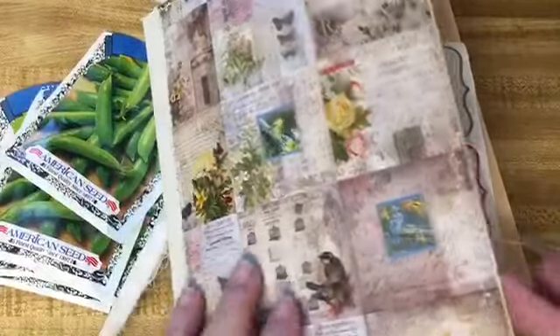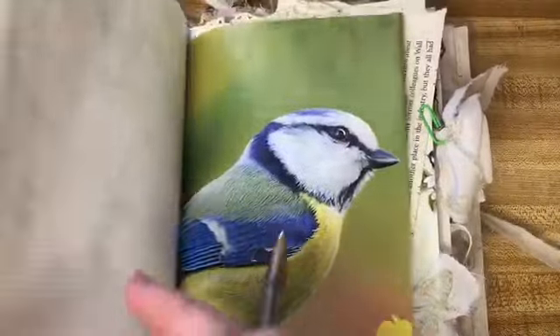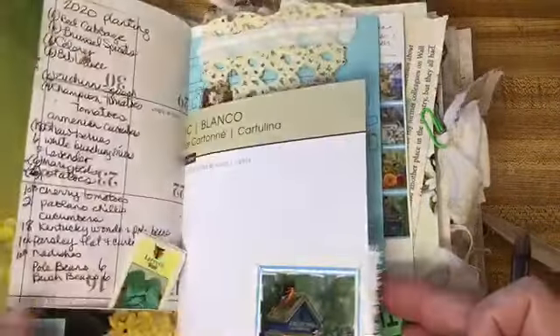This is my garden journal, and I've decided to use the garden journal that I made last year during the January Just Junk Journal Challenge — I'll put the playlist in the description box down below. I used this last year and I've been gathering all my items for this year in there. Some things didn't get a place yet, but you can see there's where I plotted my garden and notes I had about it.